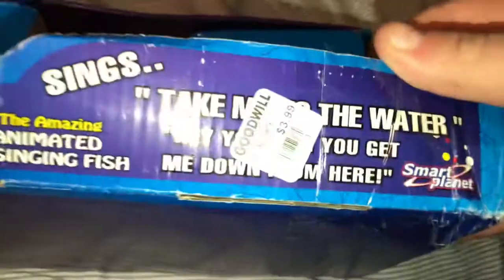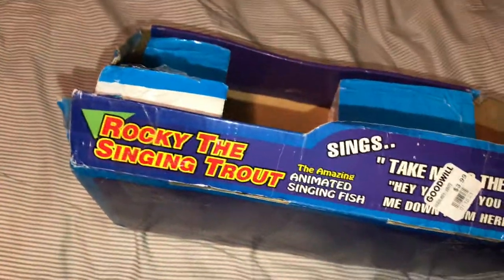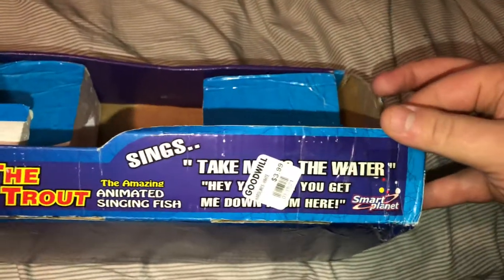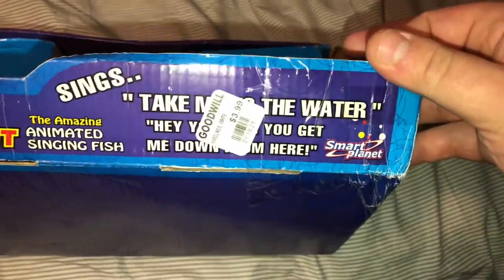I do have his original box — I'll go ahead and grab it for you real quick. The box is a little beat up, but that's how I found it. There's the Goodwill sticker there. It says Rocky the Singing Trout, the amazing animated singing fish. Sings Take Me to the Water. And it says what he says there: Hey, you. Yeah, you. Can you get me down from here?